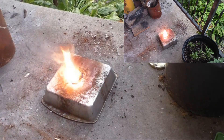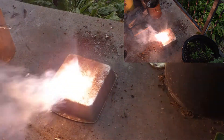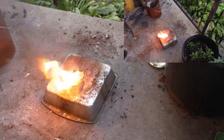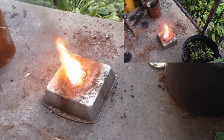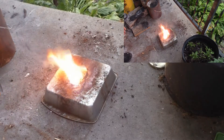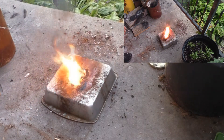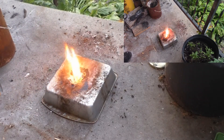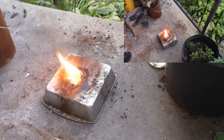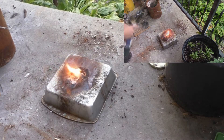So the only thing the potassium chlorate really does in this situation is help it burn. There we go — now it's actually starting to catch up a little bit. Pretty much just got Vaseline burning now.